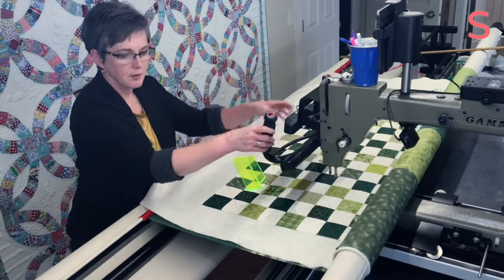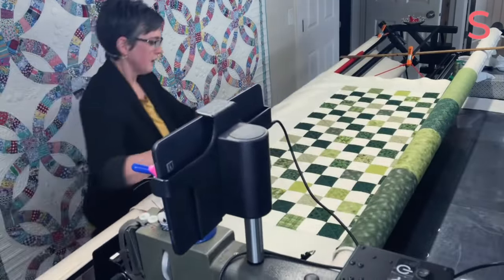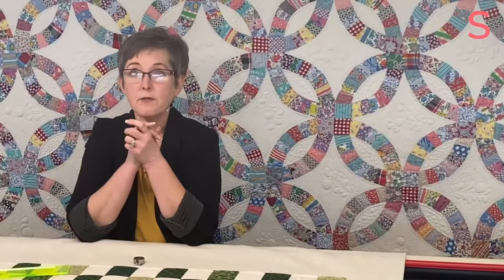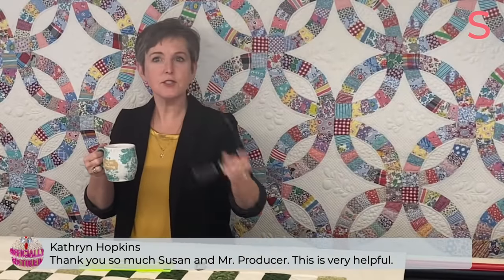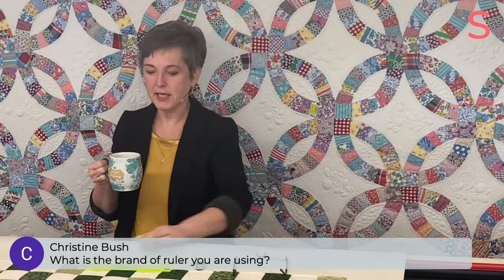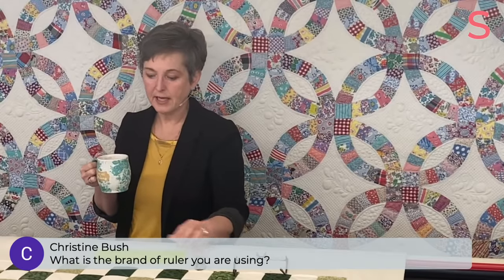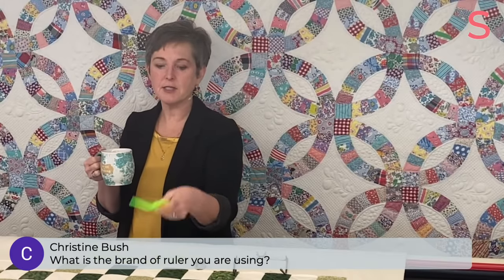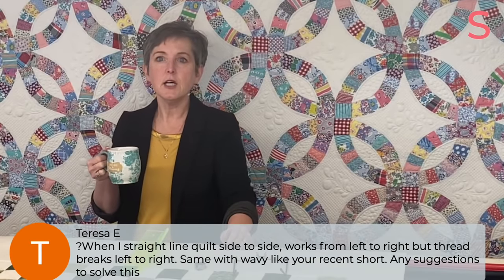Any final questions? Christine asks, what's the brand of ruler you are using? It's by A1 Quilting Machines — their proprietary ruler. Like I said, it's not the brand I'm stuck on, it's having some kind of gripping handle, and there are other brands that have those too. Teresa asks about thread breaking when quilting straight lines side to side — the most common answer I have found is that you turn your needle slightly to the left, maybe to 6:30 or 5:30, just a little. That changes the timing of forming the stitch loop just a hair, and sometimes that's enough to fix the problem.